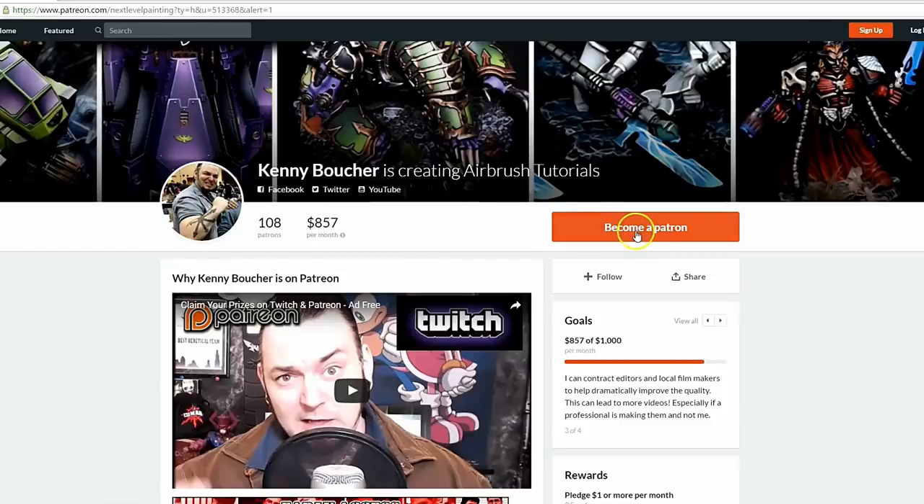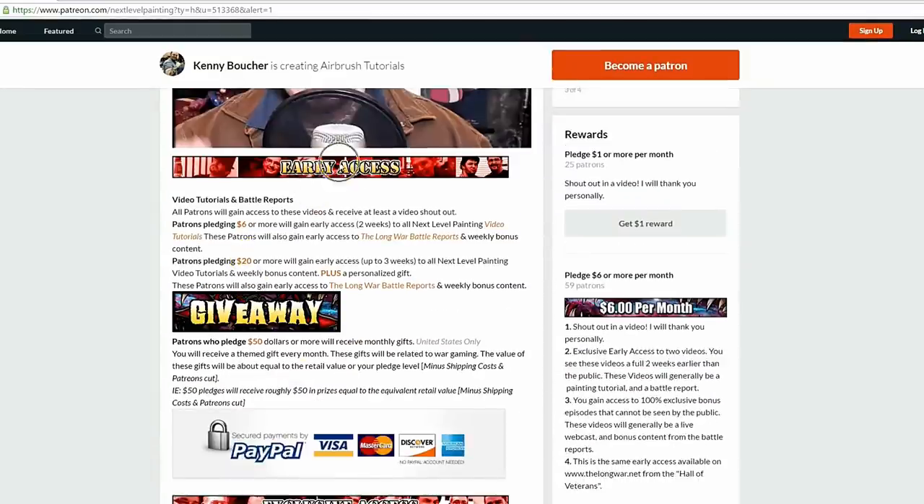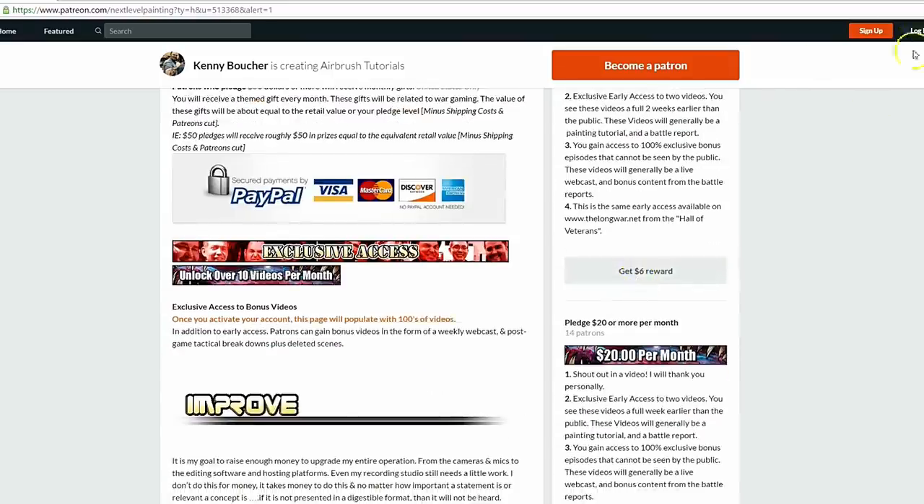If you like these tutorials, check out Next Level Painting on Patreon — become a patron of the arts today. We offer early and exclusive access to our videos and a rewards program for different pledge levels. Patreon is PayPal and credit card secure, and we use 100% of the money to improve our process.